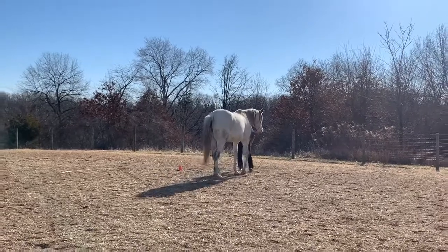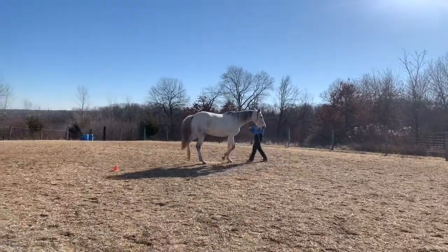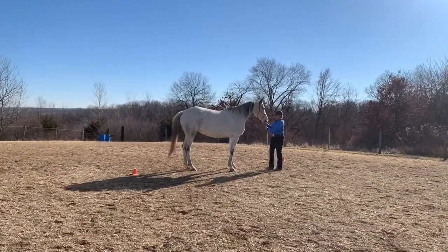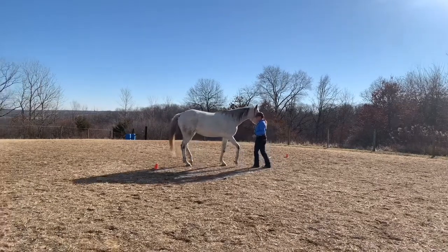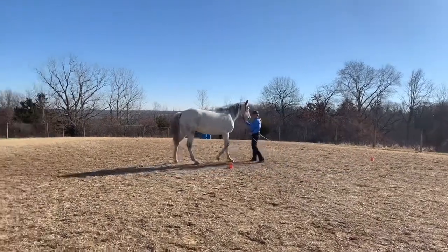That was a little sharper turn than I meant to ask for there, and you can see how that put a little tweak on her back legs. So me stepping over the rope obviously didn't work very well for her, so you'll see in the next figure eight I work something else out.